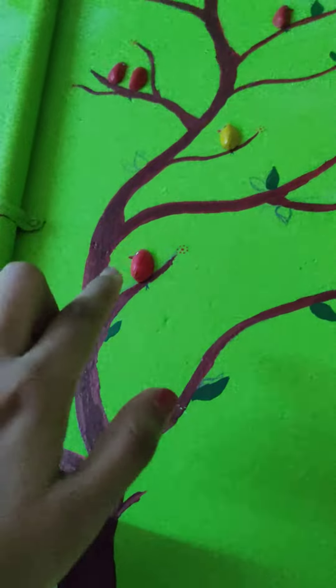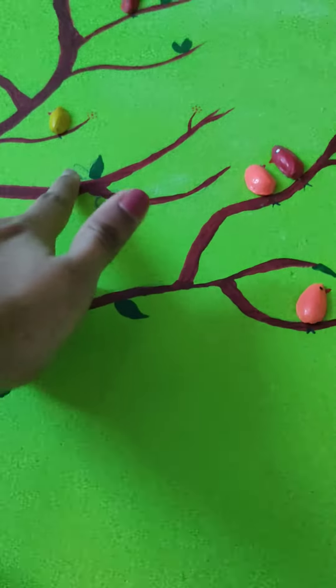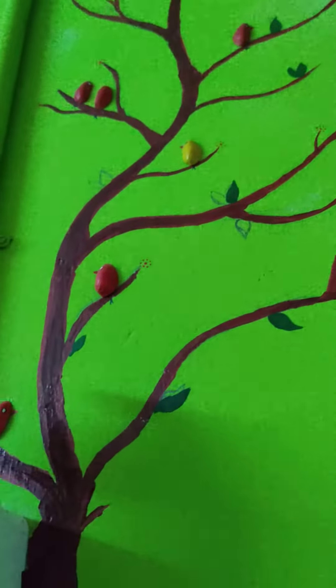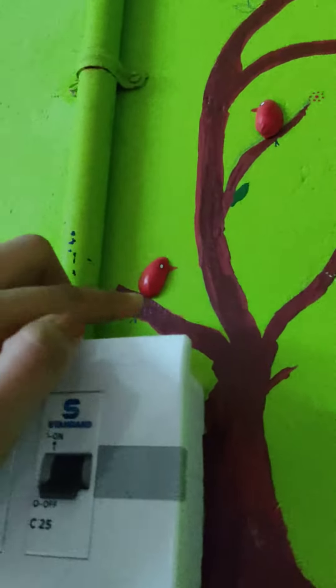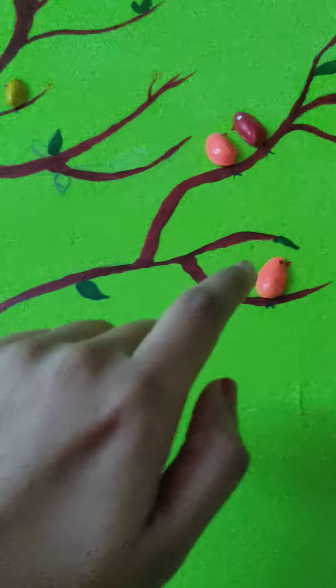I will add a little outline. Then I will add a small color like this.